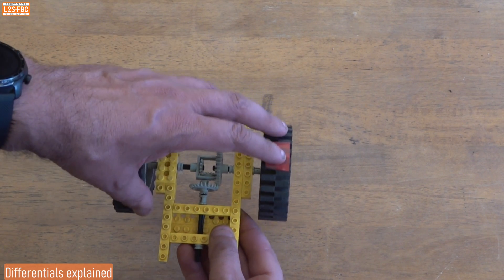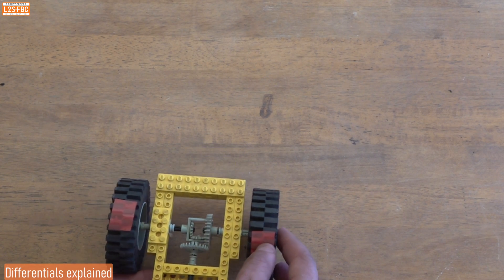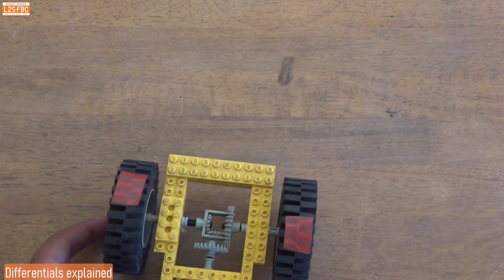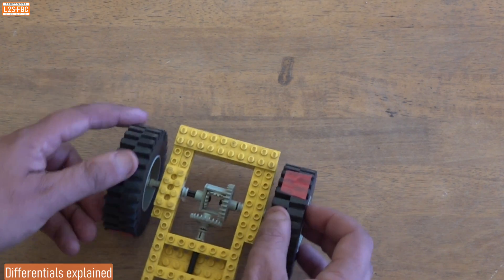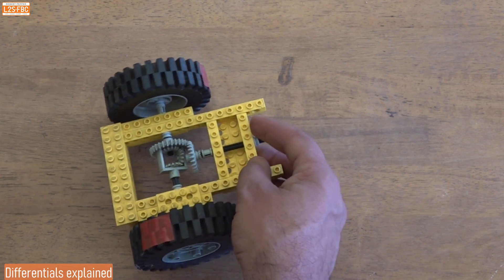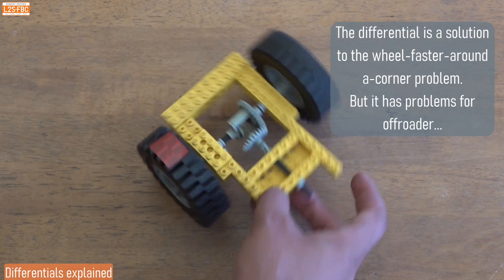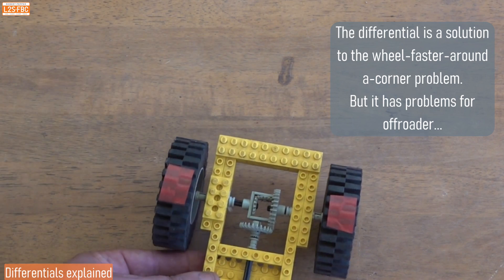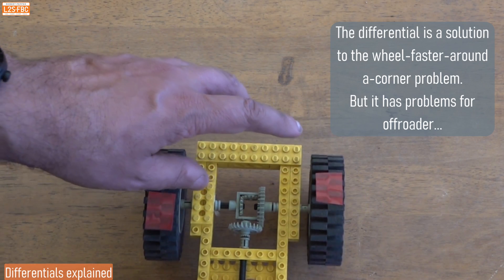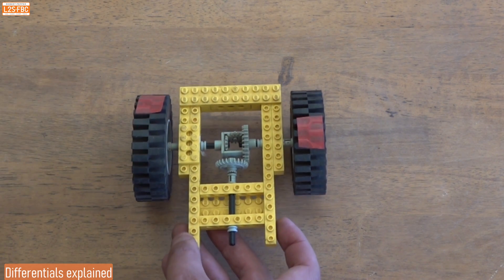With the differential, if I turn it you can see both wheels turn in unison, and if I push it along, again both wheels turn in unison. But here's the difference: if I now turn it in a corner, you can see that the outside wheel is able to turn at a different speed relative to the inside wheel. That's great because when you go around a corner, the outside wheel can speed up.